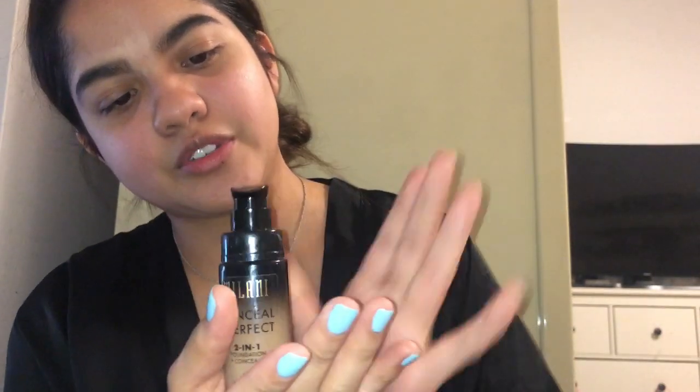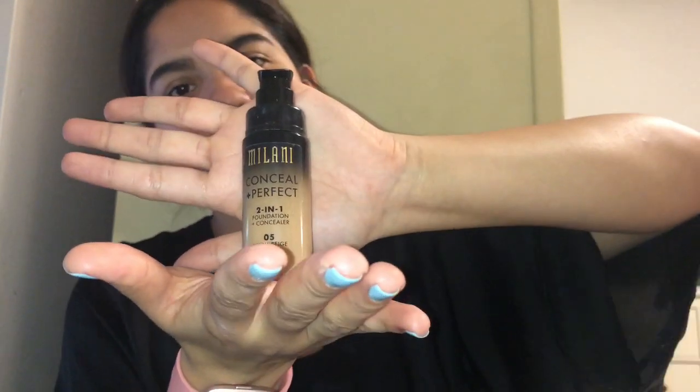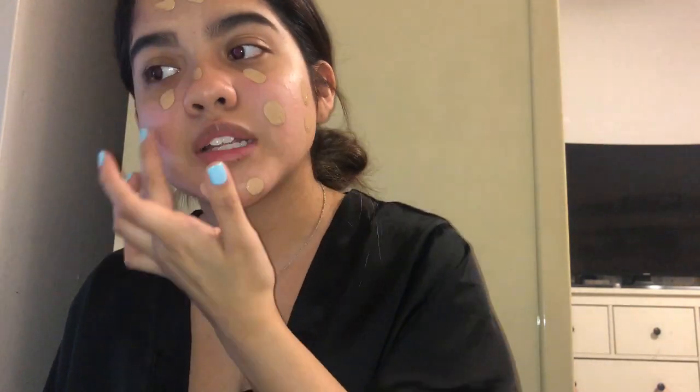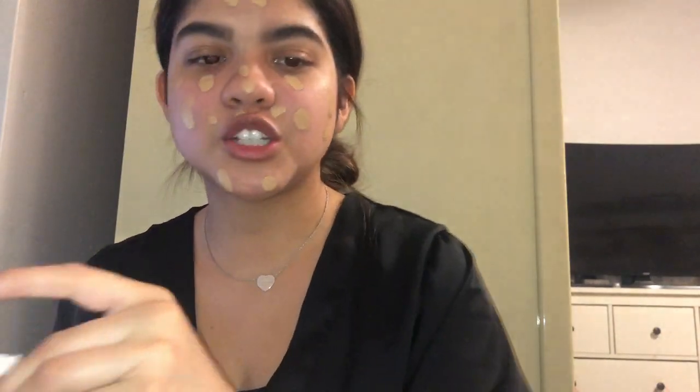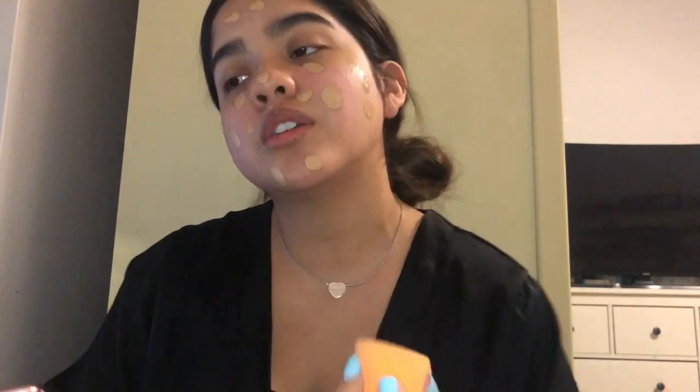Now on to the foundation. I use the Milani Conceal and Perfect 201 Foundation and Concealer in Warm Beige. I just tap it everywhere. My skin isn't the best right now, so I'm trying not to put too much on my under-eye area because I'm going to put concealer on afterwards.